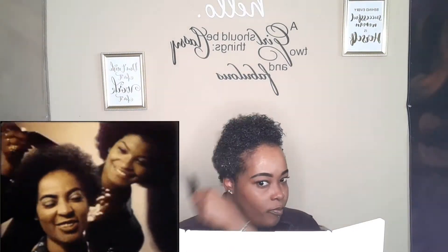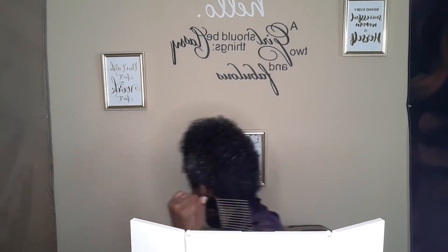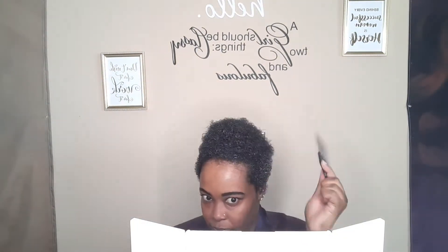Next, I'm going to be taking my afro pick and just picking out my hair, making sure I pick it out as best as I can to get it big and well-rounded before I begin to do the actual styling of my hair. I'm going in all around and just picking my hair to get that round shape.